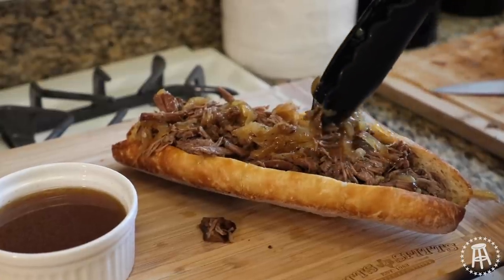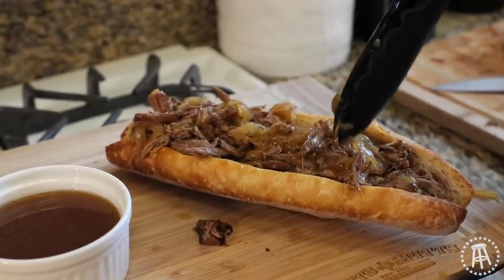Guys, welcome back. To this episode, we're making the mouth-watering, delicious French dip sandwich. Let's get cooking.